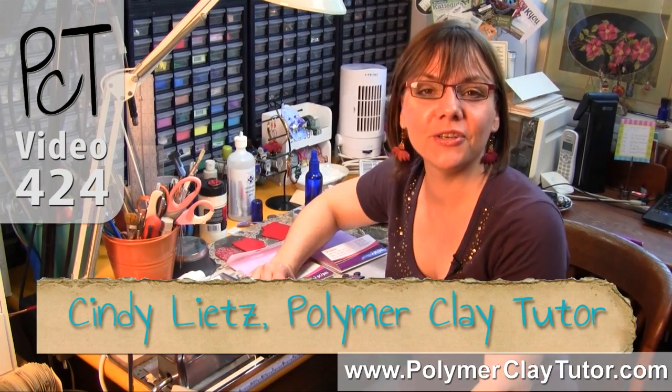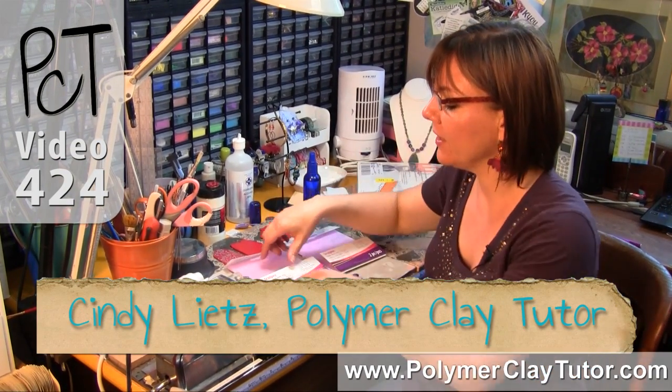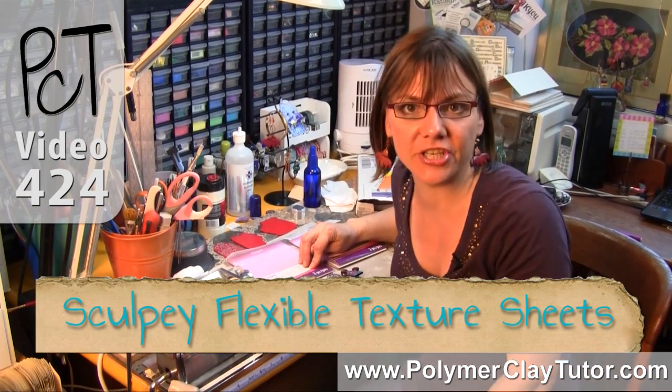Hi guys, it's Cindy Lietz, your Polymer Clay Tutor, and today's PCT Product Demo, I'm going to be showing you the Sculpey Flexible Texture Sheets.